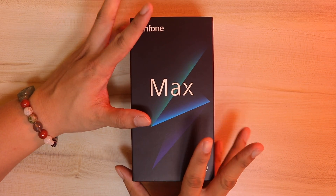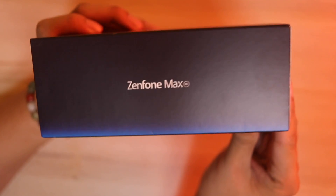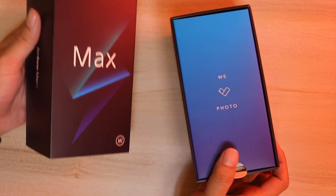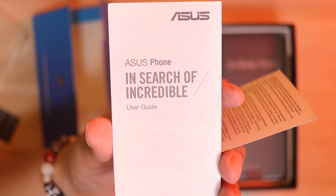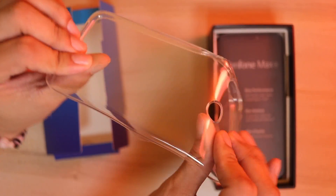The box looks really eye-catching. It has the same exact look from its big brother, the Max Pro M2 — really stylish and edgy. Inside the box, you get a really nice-looking mini box with the 'We Love Photo' tagline. Opening it up, we see the SIM ejector pin with the Asus logo. And inside, we see some documentation, the user guide, and the warranty.